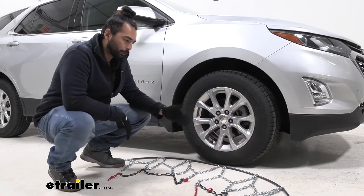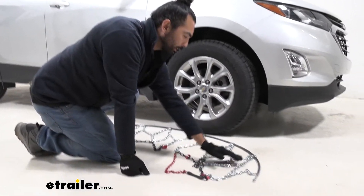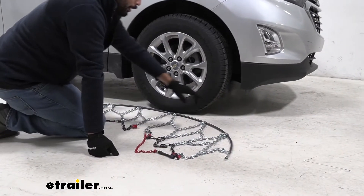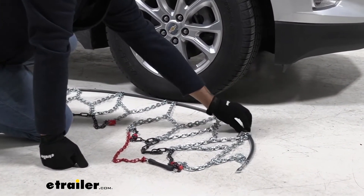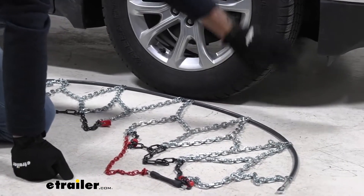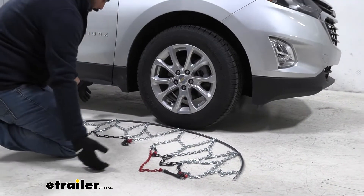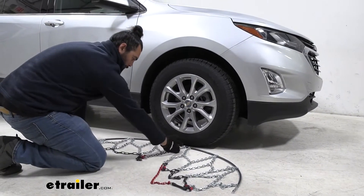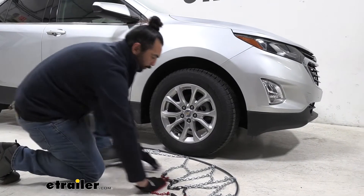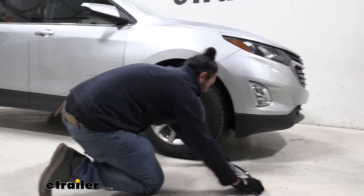To begin the install, we're going to lay our chains out flat, making sure we are free from any kinks in our links. On these parts right here there's a smooth side and a rough side — we definitely want the smooth side to go against our tires. So once we have this all laid out, I'm just going to push this half this way, this half that way, and then just fish it behind our tire.